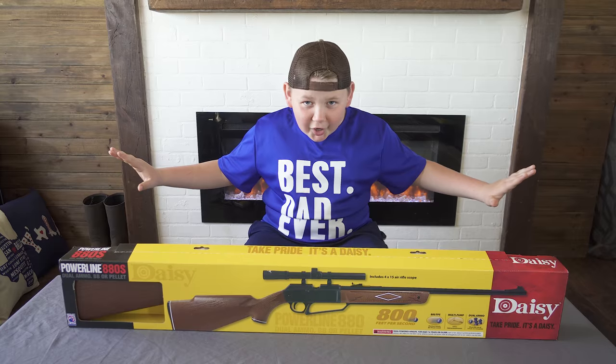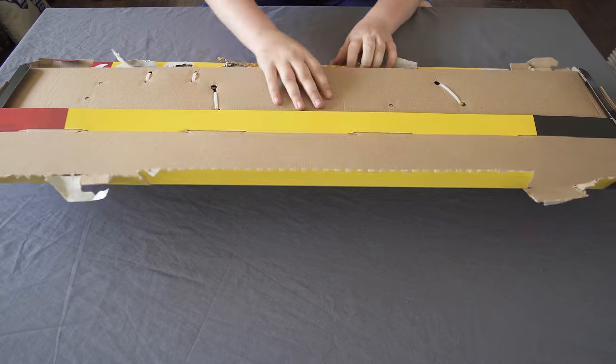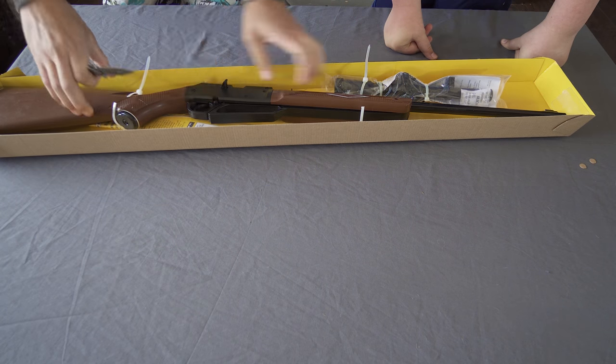So let's start the unboxing. Man, they package this well — they really don't want you to steal this from Walmart. When cutting it loose from the box, make sure you ask an adult for help.